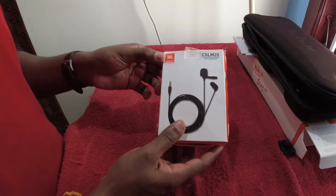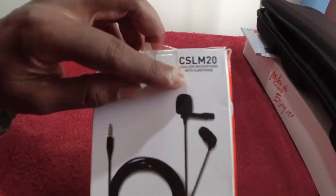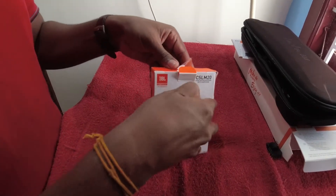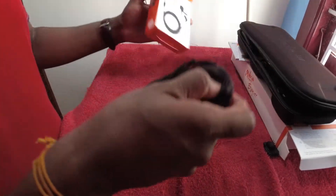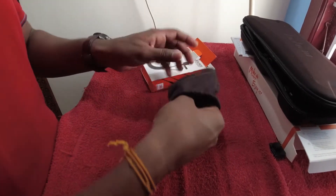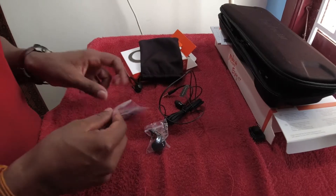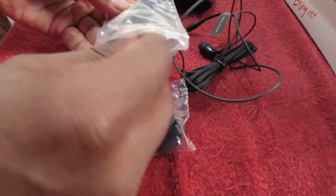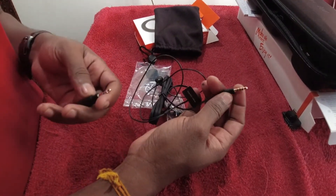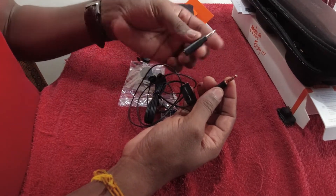Next, JBL commercial external mic with earphone. This is the model code CSL M20. This is a pouch. When you use the action camera, this is a 3.5mm jack. This is the adapter director. This is the TRS adapter. This is the inbuilt package.